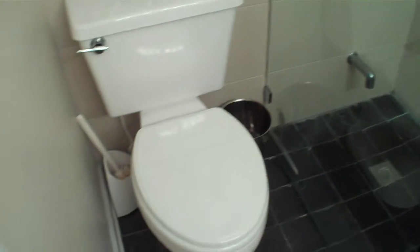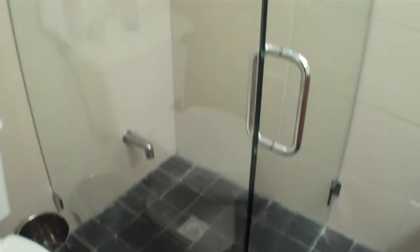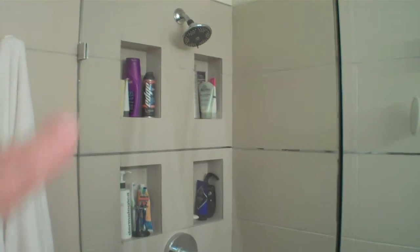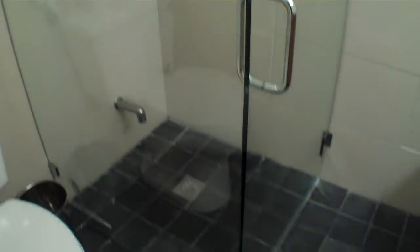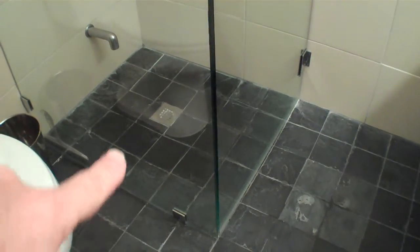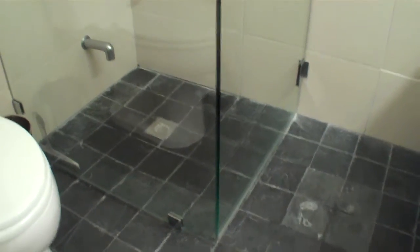We just gutted it completely, put in a new toilet, frameless glass with some niches that you can see in the glass. Raised the shower head for them. A very European style in this bathroom, but very small space. You'll notice that there's no curb along here — we put it right on the floor and sloped down to the drain. Very European style look.